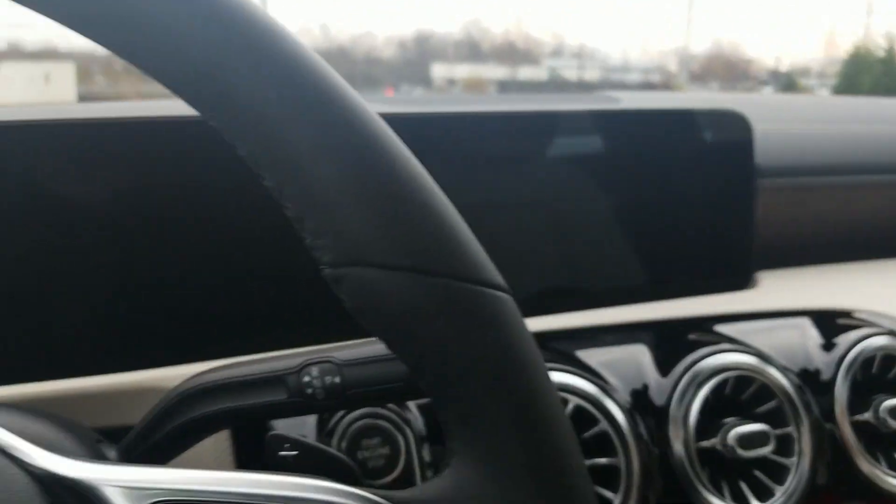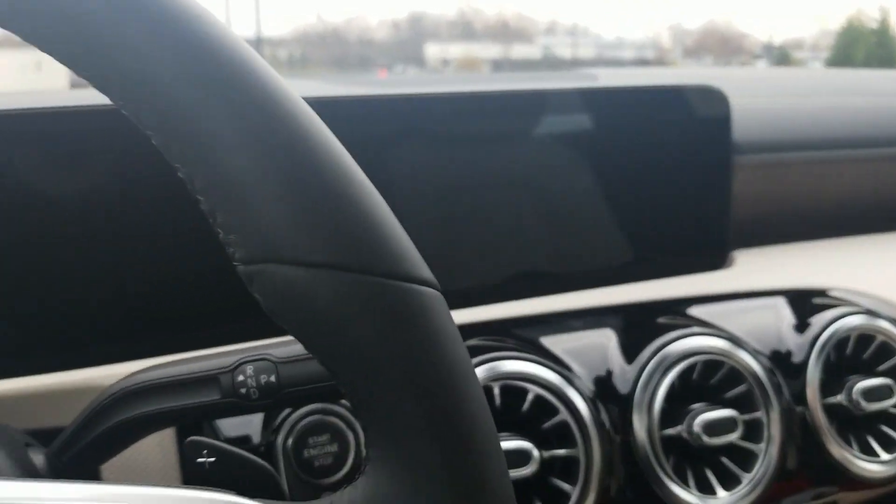Looking at the screens — these actually seem a little smaller than the ones in the E-Class, and they kind of go down into the dash as well. I think the E-Class screens are just a tiny bit bigger, but these are still very, very nice.